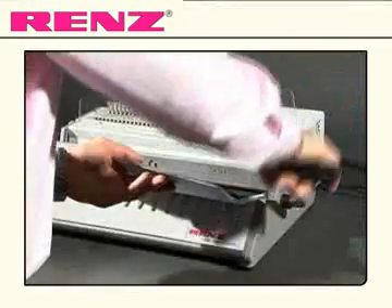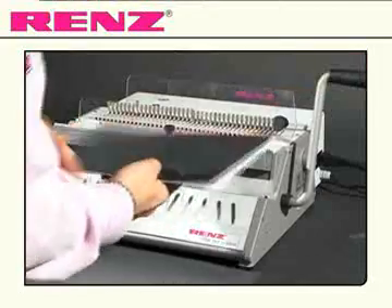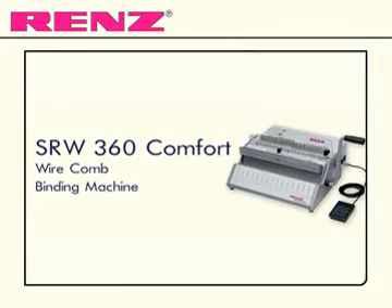Pull the smaller lever towards you and release. The document is now bound and finished. Comfortable electric punching and manual binding with the SRW360 Comfort from Renz.